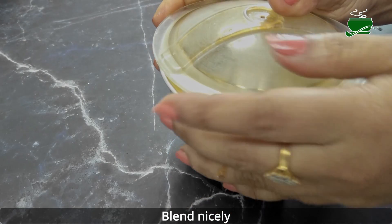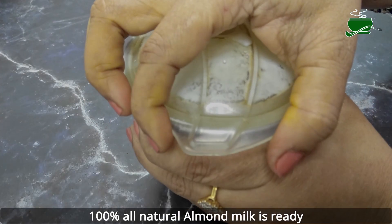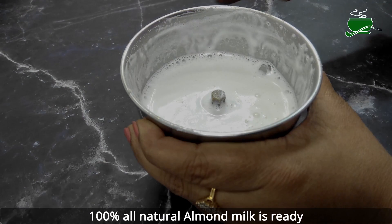Transfer the almonds along with fresh water to a high-speed blender or food processor. Blend for 3 to 4 minutes until creamy, pausing to scrape down the sides as necessary.